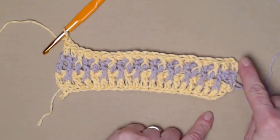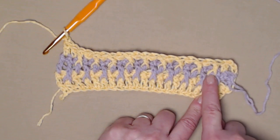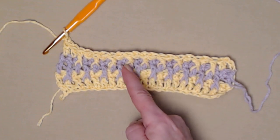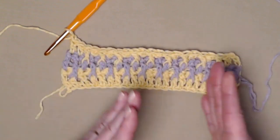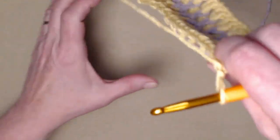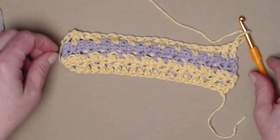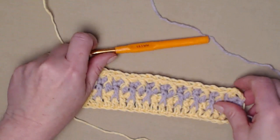Let's go over it again: our chain three counted as a double crochet, then we double crocheted in the next, front post double crocheted around the double crochet, then double crochet in the single crochet. Your front post double crochets are in between the front post double crochets we did on the other row — that way it alternates and makes a nice thick project. I'm going to turn it over so you can see the back. All your front post stitches are on the front, and the back looks like this — pretty as well. That's how row five should look.